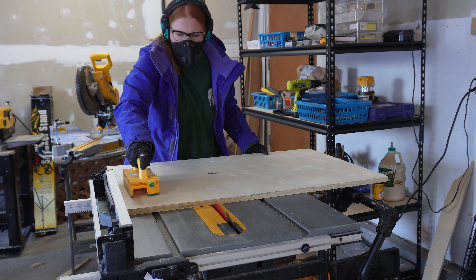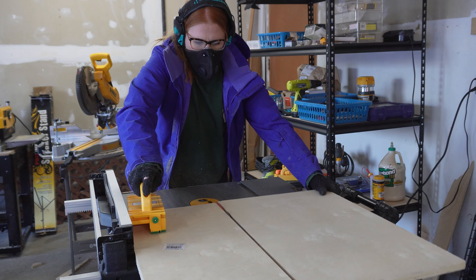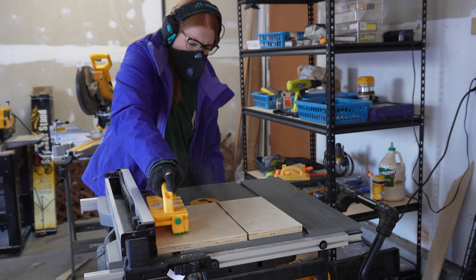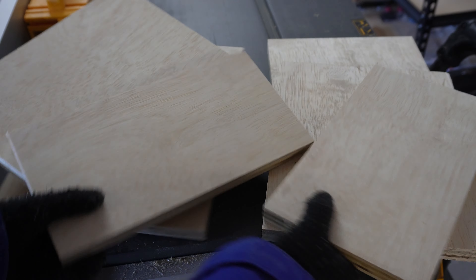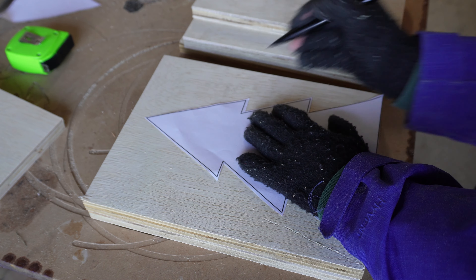I then went over to my table saw and made my cuts. Once everything was cut to size, I traced the paper tree onto one of my pieces of wood.